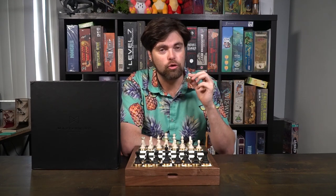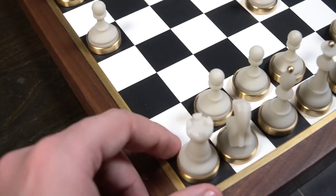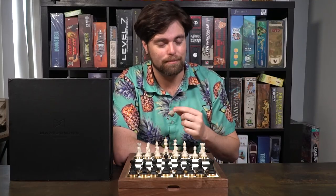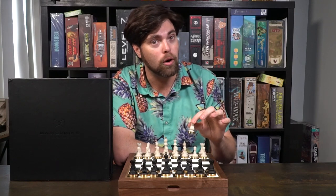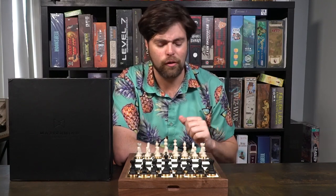Your rooks will always move in a plus sign — they can go as far up and down as long as they don't hit any of your own pieces, and if they hit an opponent's piece, that piece is captured. Your knights move in an L formation — up two and over one, in any combination you like: right two and up one, up two and right one, up two and left one. It doesn't matter. The knight can also jump over pieces — it's a very unique piece.